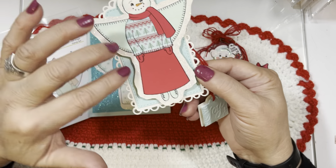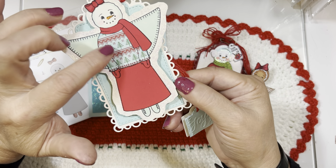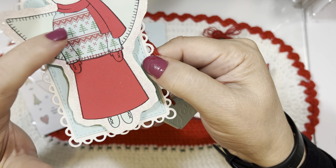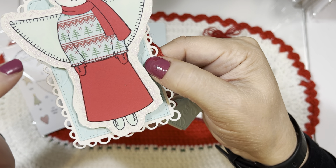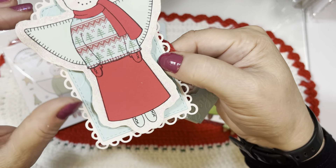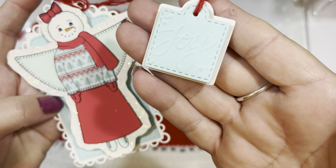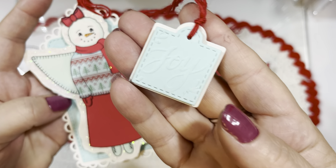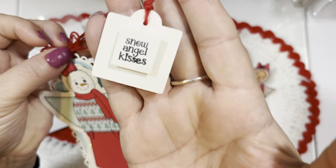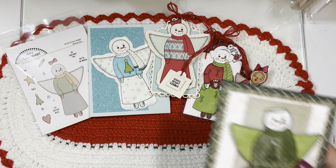I also made a snow angel tag. This time instead of Copics I paper pieced with red card stock and that knit paper pad from Your Next Stamp — though there are lots of knit paper pads available, including from Lawn Fawn. I cut it out to make it look like she had made a snow angel and added Diamond Stickles around that area to make it look like snow. I used an embossing folder that says 'Joy' in the background of the tag, cut around the word to make a little joy tag to hang from the red yarn tie. On the back it says 'Snow Angel Kisses.'